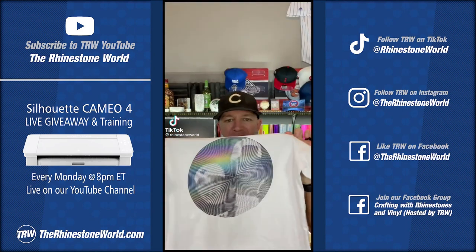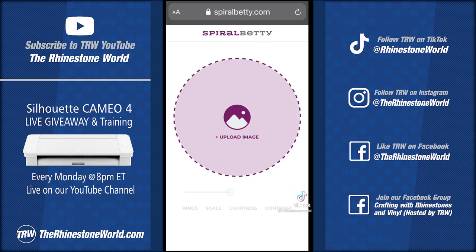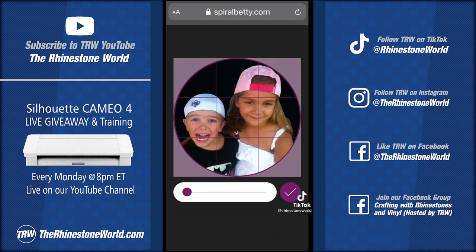Have you been asking how I made this spiral design shirt? I'm going to show you in this quick video. First thing you'll need to do is go to spiralbetty.com — that's where you're going to create the spiral design. I'm doing it from my phone here.